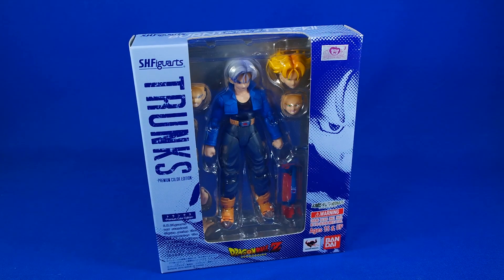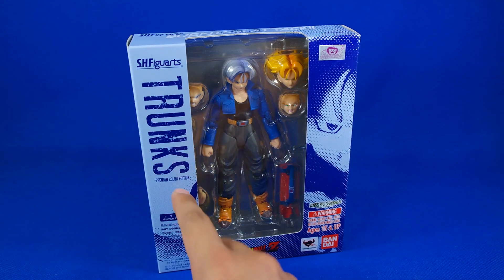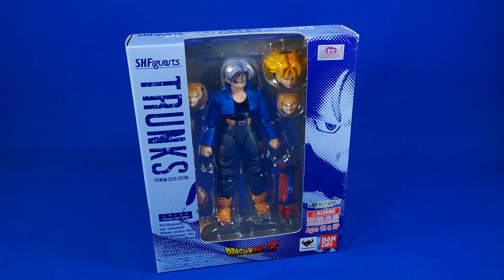Hola, ¿qué tal? ¿Cómo están? Bienvenidos a otro video review. En esta ocasión estamos viendo la de Trunks, pero en su versión Premium Color Edition. Ya revisamos la de Vegeta, que también viene con ese eslogan.